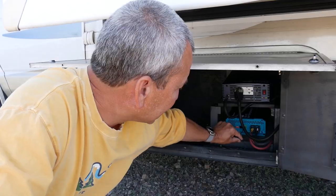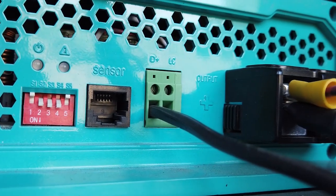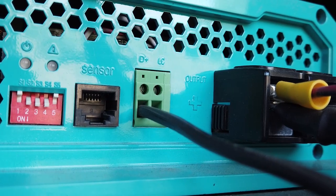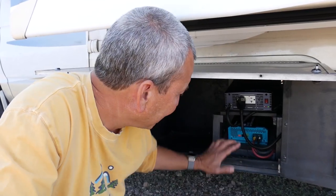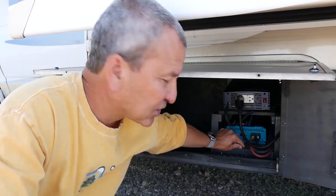The third thing is this lead that goes into the 12-volt input, which is what actually switches the unit on and off. Typically you'd connect this to your ignition so the DC charger powers on when you start the engine, but in my case I have it switched using that switch over in the cab.